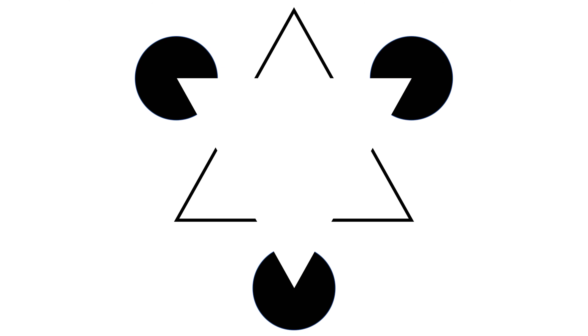In this picture, people see a white triangle pointing downwards even though there's no outline for it. The reason is because of the cutouts in the triangles and circles. The illustrator made it seem as if there was a triangle, even though there really isn't.